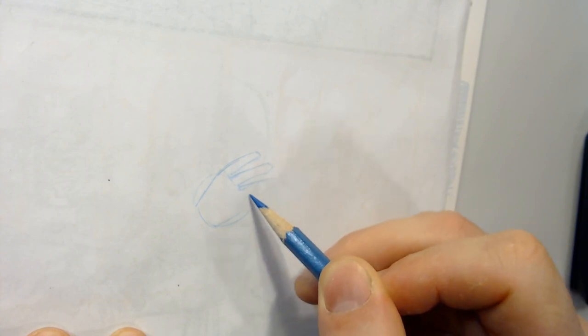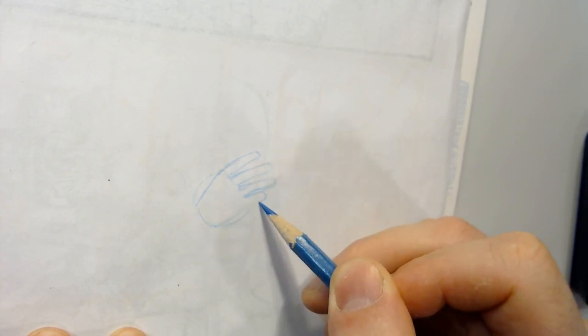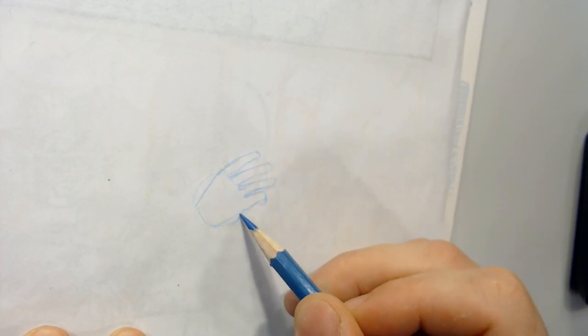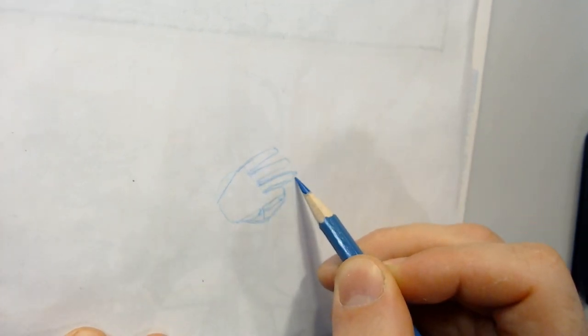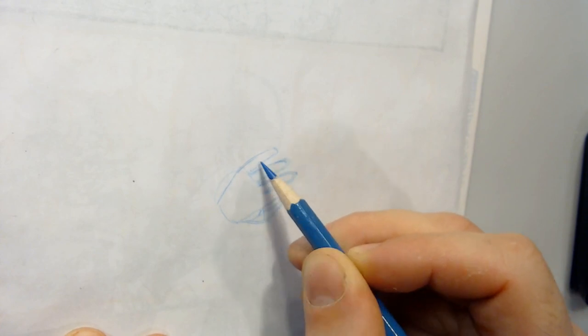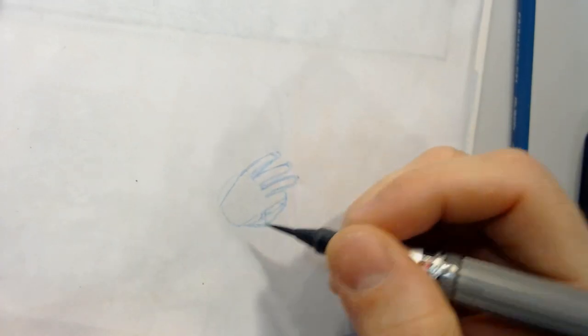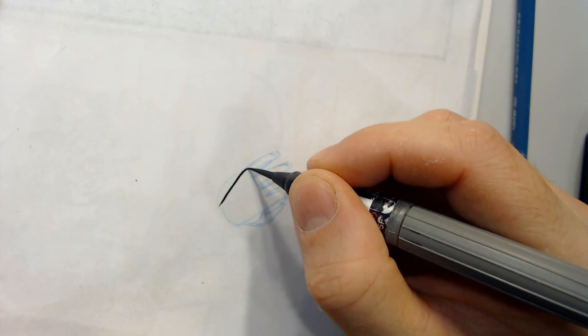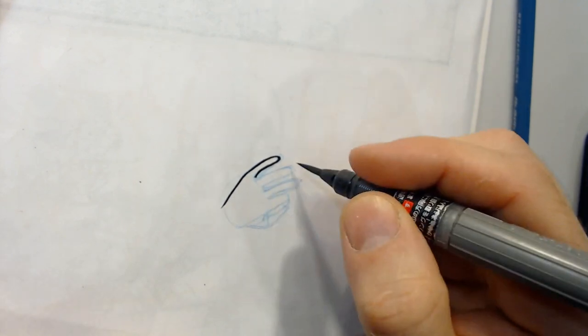And then they'll ink inside the forms. This is a bent finger. I'm going to use a brush to illustrate this point. Let's say this form is what they want, but they'll ink inside the form. And that'll make an unusually skinny finger, because they're working inside the line.